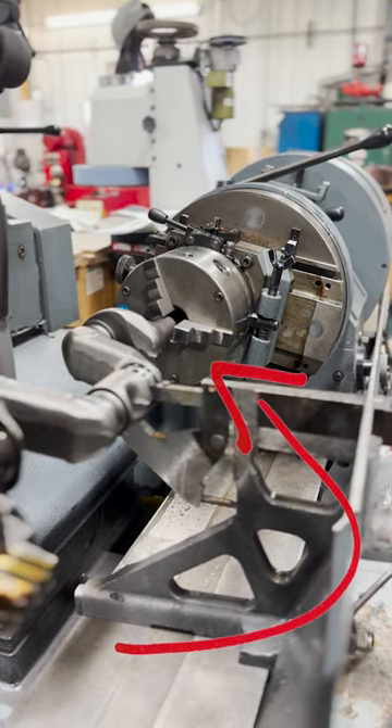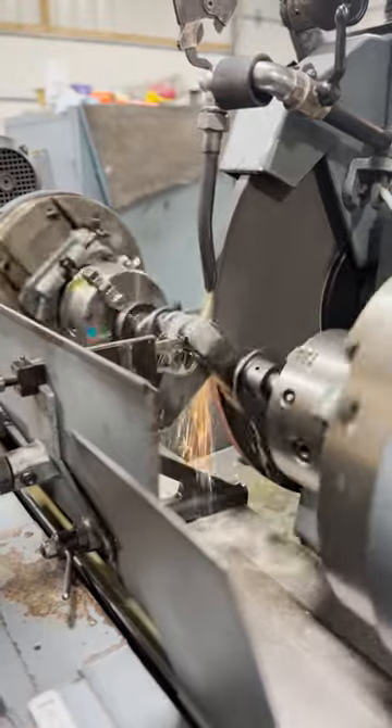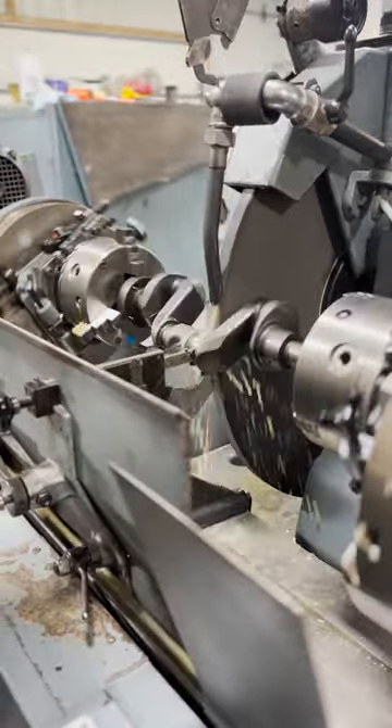The chucks of the grinder have been offset by one half of the stroke length of the crankshaft, such that the entire crankshaft rotates around the centerline axis of the middle two rod journals.